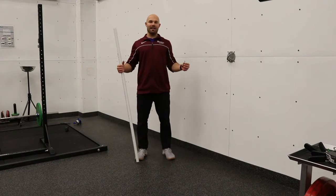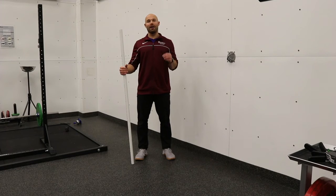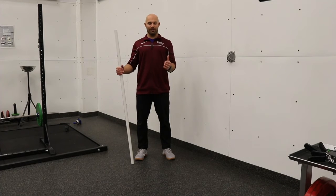All right guys, this is Kyle from McEwen University Sport and Wellness. This is video number two of our hip hinge series. Right now we're going to try and improve our shoulder mobility while we're still working on our hip hinge.